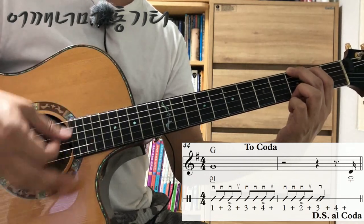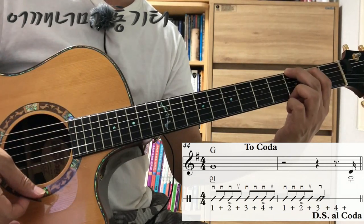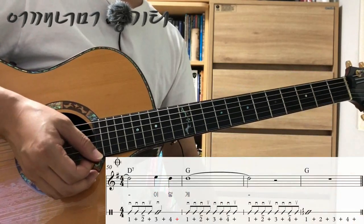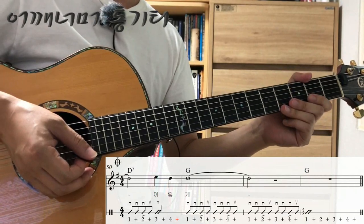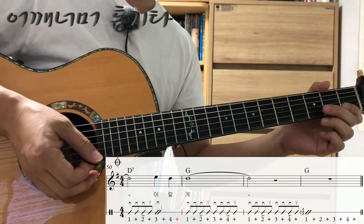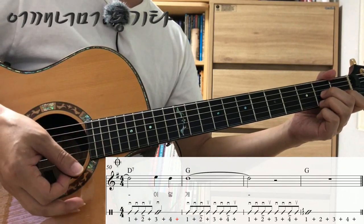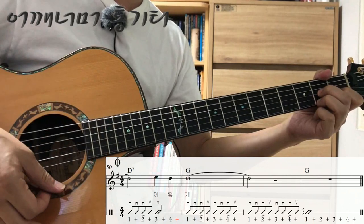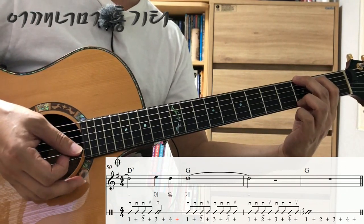하나 둘 셋 넷, 하나 둘 셋 넷. 그 다음에 신경 써야 될 부분은 엔딩 부분, 50마디부터 끝까지입니다. 50마디에는 세 번째 박을 2분음표로 연주하면 되겠습니다. 하나 둘 셋 넷, 51마디부터는 정상적으로 다시 연주합니다.